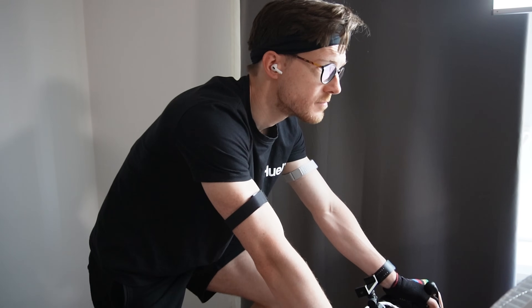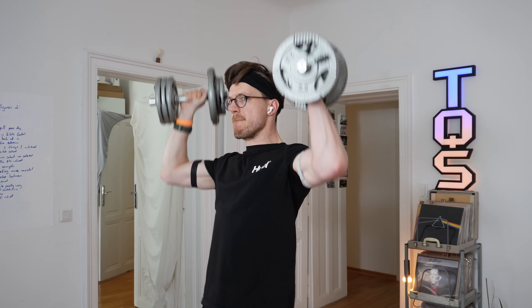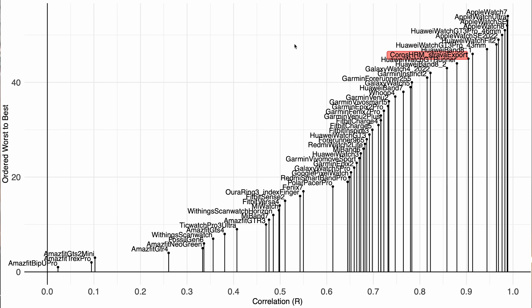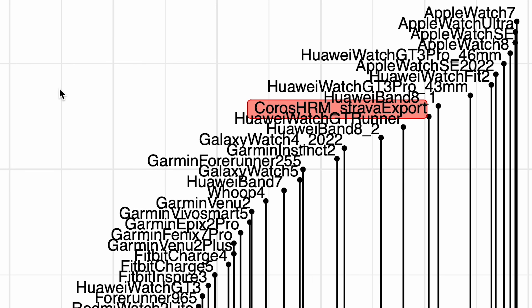Now I want to look at an easier exercise — cycling indoors — and a harder exercise, weightlifting, and see how the heart rate monitor performs. I'll do one indoor cycling session and one weightlifting session tonight, and afterwards we'll take a look at those results. Then tomorrow morning I'll do another weightlifting session and another indoor cycling session to make sure the results are consistent. After that, I'll also make general overview plots where you can compare the performance of the Chorus heart rate monitor to other devices, and finally draw our conclusions.